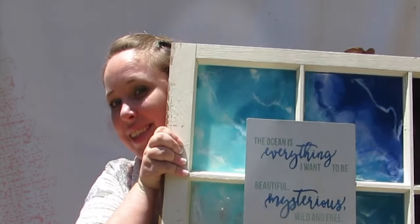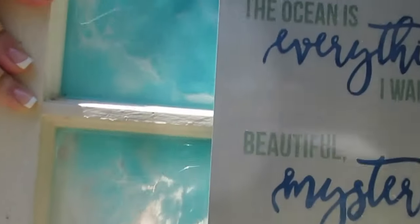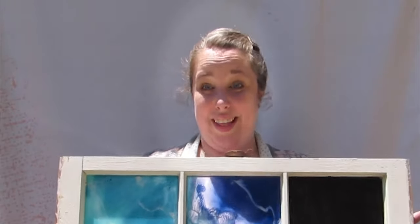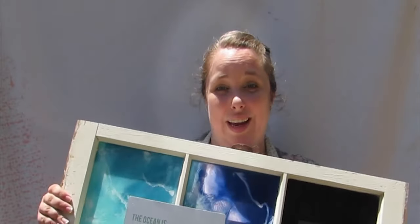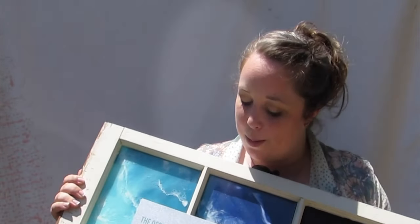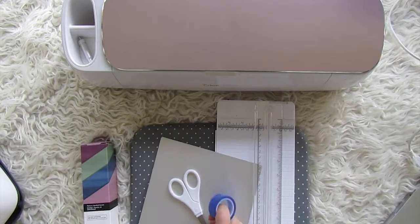I used mine to make an adorable aluminum sign for my ocean-themed resin window — look how pretty it turned out! It's technically a chalkboard-and-ocean combo, so it's the best of both worlds. The sign says: 'The ocean is everything I want to be — beautiful, mysterious, wild, and free.' Let's get started!